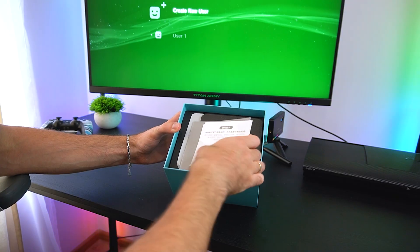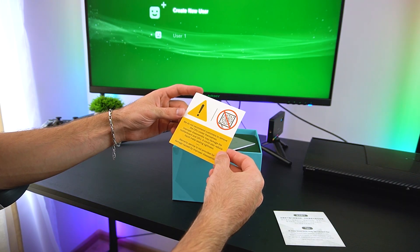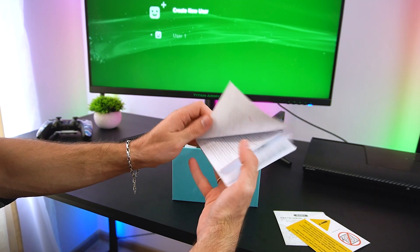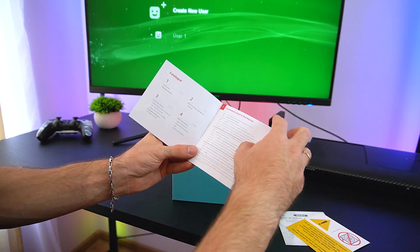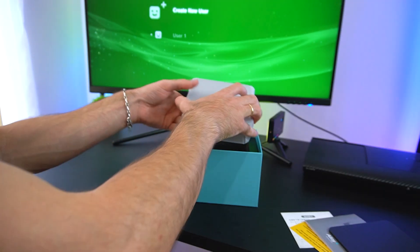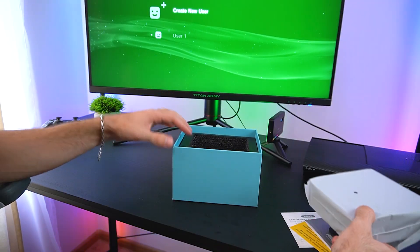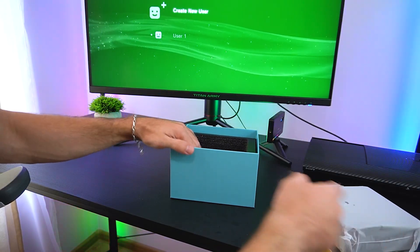In the box we got the Quick Setup Guide, the Mini PC itself, an HDMI cable, a power cord, two extra rubber feet, and the power brick.